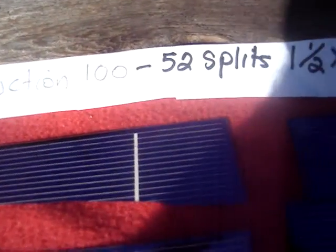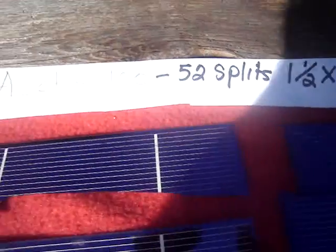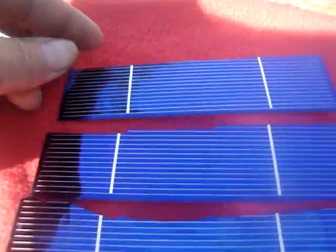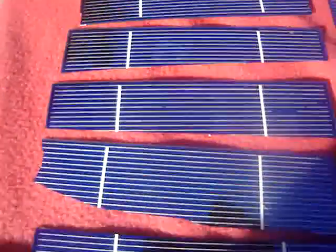Okay, this is auction 100. There's 52 splits, they're one and a half by six. Let me give you a look at these — as you can see they're pretty, fairly wide. Some of them are a little bit wider than the others. There's 52 of them.